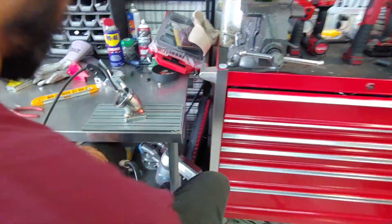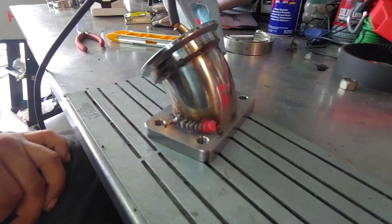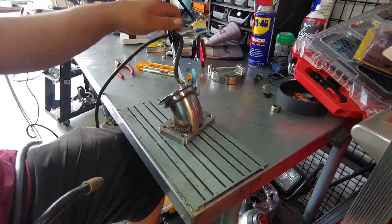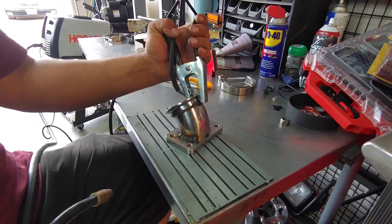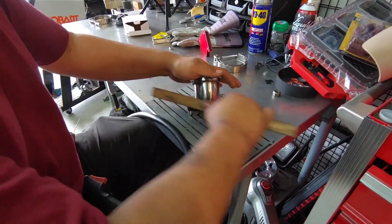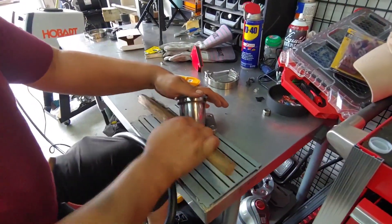What are you looking at? You got enough? Yeah. Maybe I should let it cool. You think it would warp or something? I would — it's not that thick. It's permanently attached to your table now.